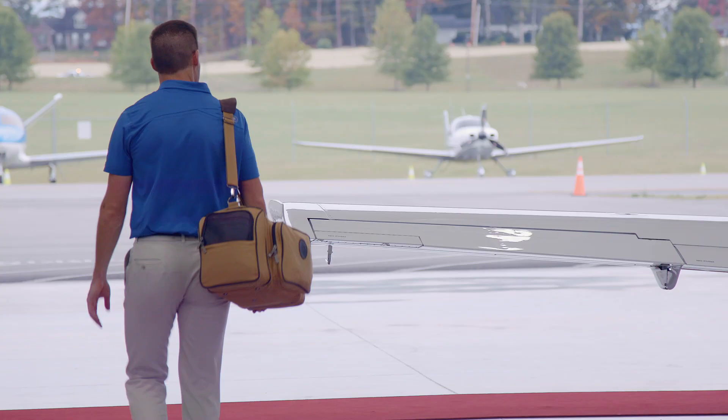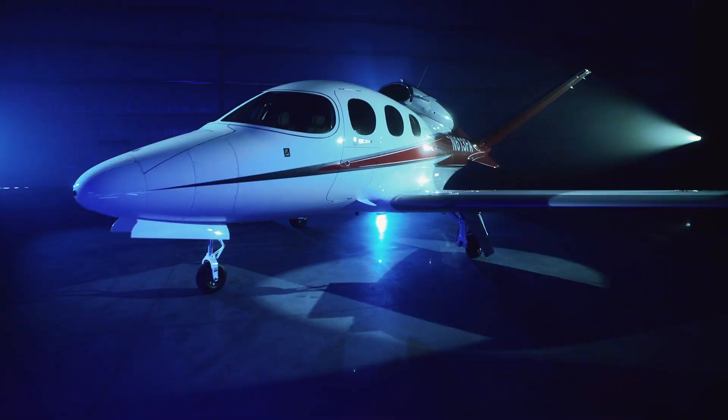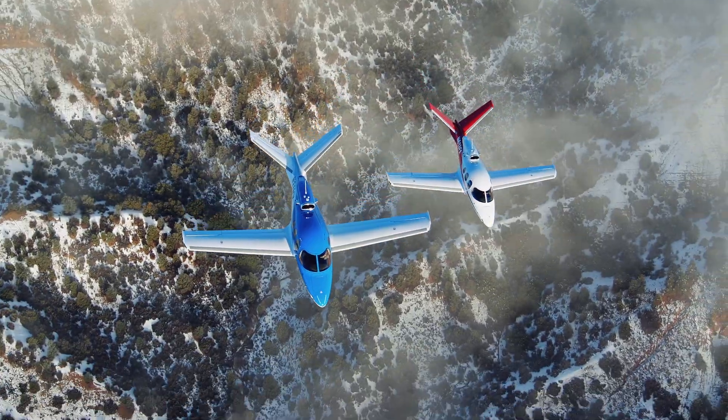You're a go-getter, a no-regretter, and lucky you, today you're a jet-setter. So welcome aboard the Cirrus Aircraft Vision Jet, the world's first single-engine personal jet.